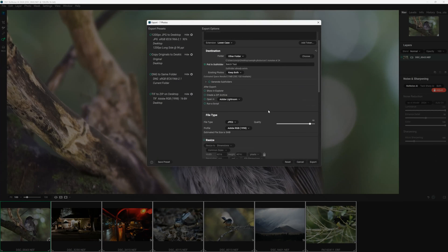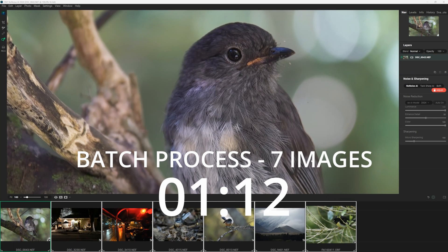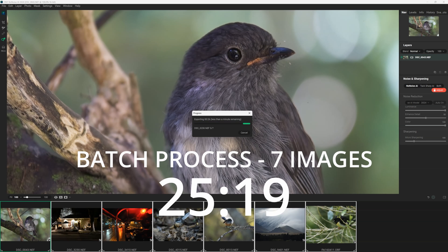You can apply your adjustments to a single image or an entire batch. Batch processing in ON1 NoNoise AI is not only reliably good but also very fast — coming in between Lightroom, which is one of the slower ones I've tested, and DXO Pure Raw 4, one of the fastest.